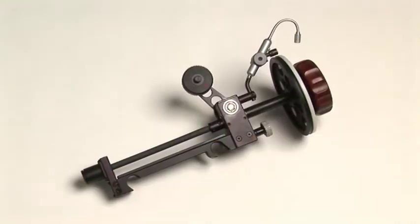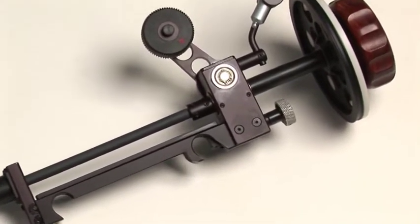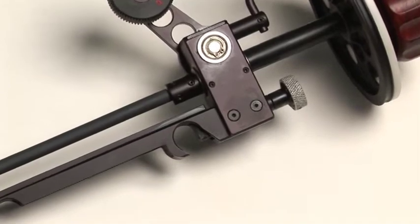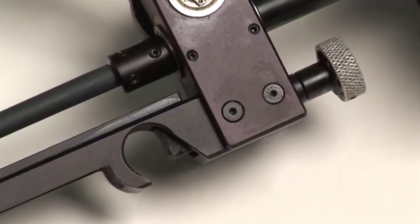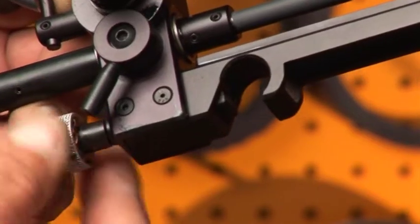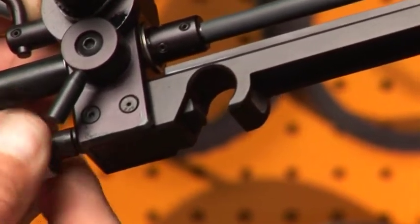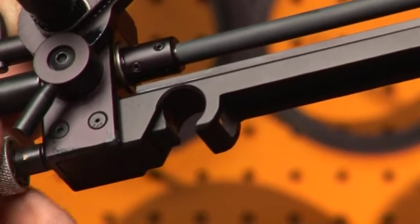One new feature on our follow focuses is the snap-on version. This way you can put the follow focus on your support rods without removing the matte box. A new clamping mechanism locks the follow focus positively in place.